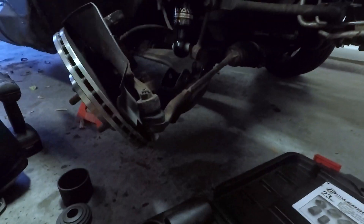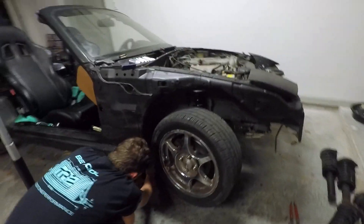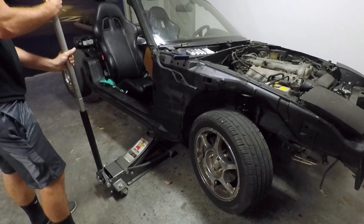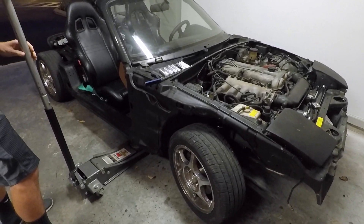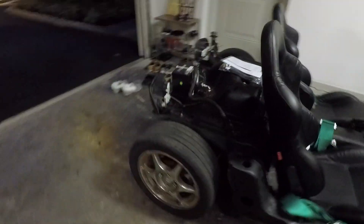New ball joint is in - looks like we'll reassemble, put this baby on the ground and see how low she is. This is it - this is the first time we've seen her on all fours. The back is sick! Oh yeah - we're definitely going lower in the front, but the back is freaking perfect.